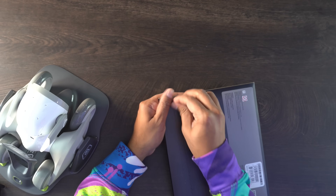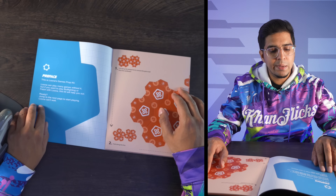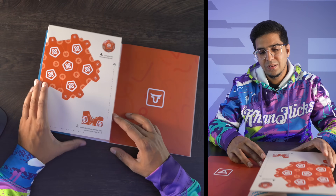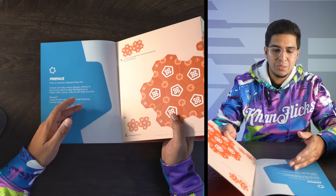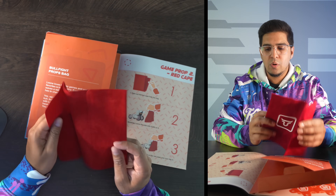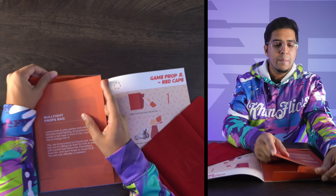The game prop kit is essentially part of Luna in the sense of being able to play games with it. There are different games built in including playing with a ball. Inside we have a ball and some origami we need to build, plus a cape for playing bullfighting with Luna. We'll go ahead and try these out in just a little bit. First I want to open up the app and turn on Luna.